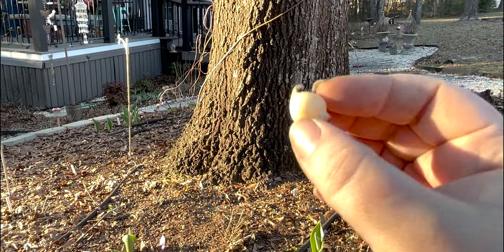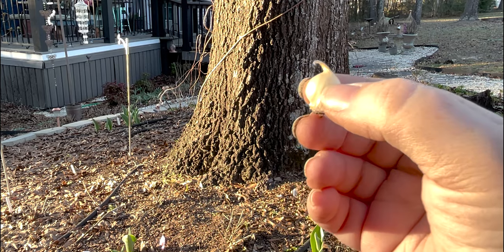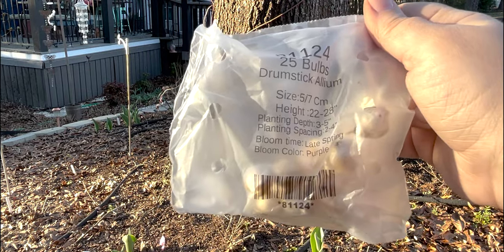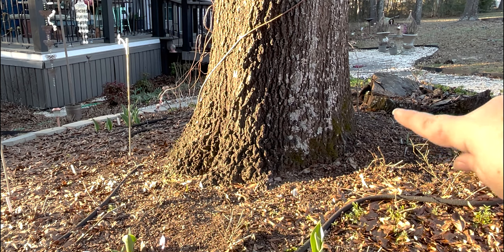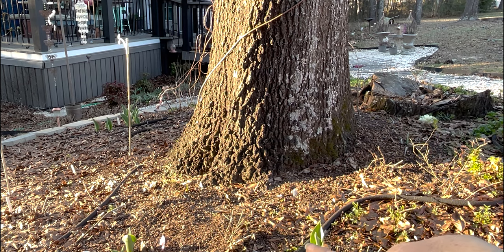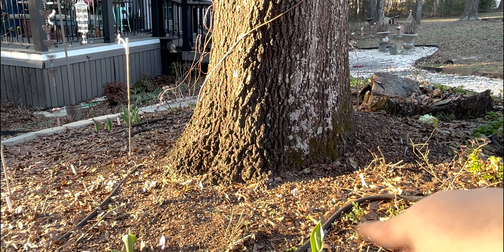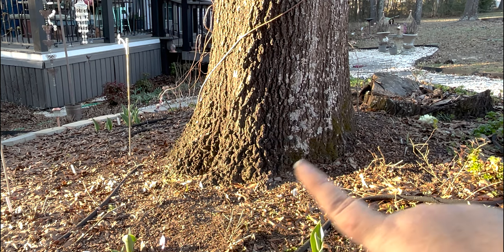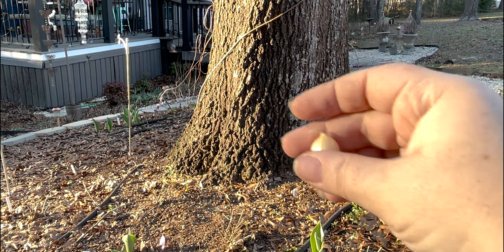Here are our itty-bitty drumstick allium bulbs. These are so tiny, even tinier than the muscari, but we have 25 of them. It says to plant them three to five inches deep, so I'm going to plant them all in front of this tree and see if we can get some height here. I've got some iris bulbs growing up here that hopefully will fill in this space eventually, but they are special iris bulbs and I only have one of each right now, so that's going to take years. Might as well mix in some alliums.